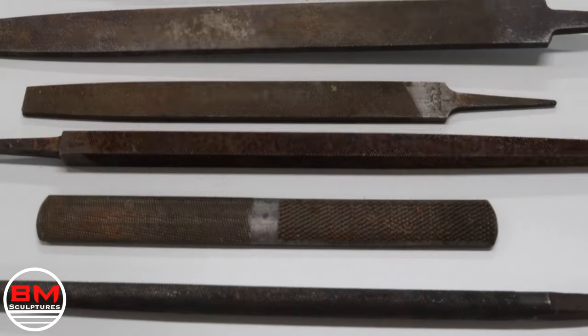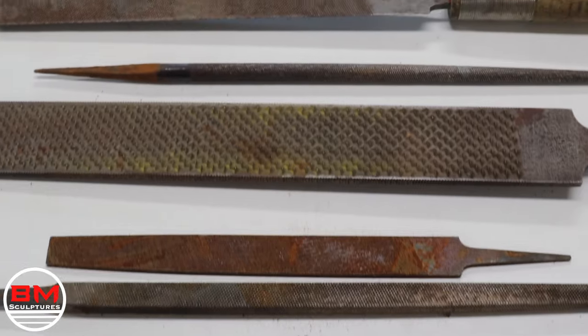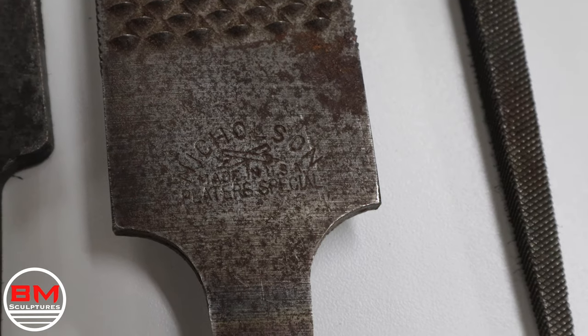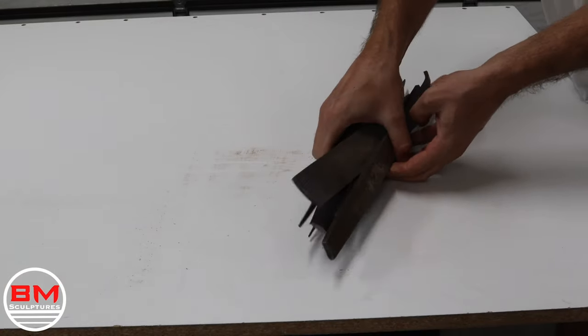Talk about a flea market find. I got these 10 files and rasps for eight dollars at the local flea market. These are all American-made steel. I'm gonna have a great time restoring these, getting them back to their youth, and I can't wait to start this project.